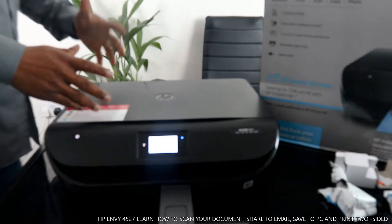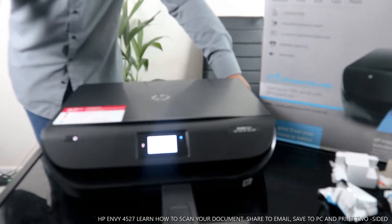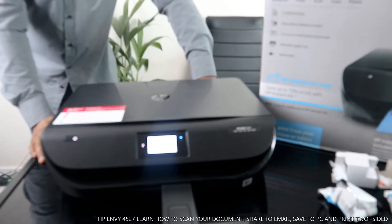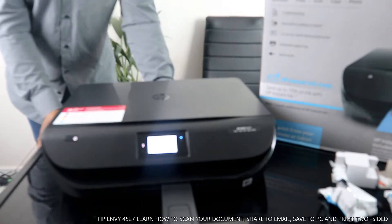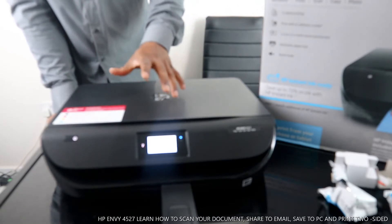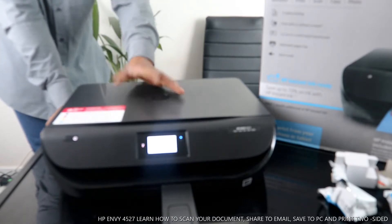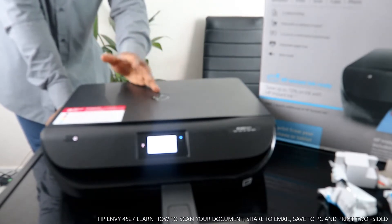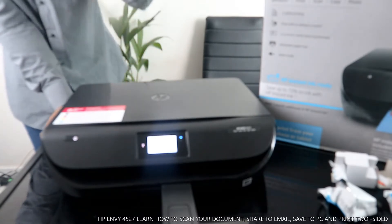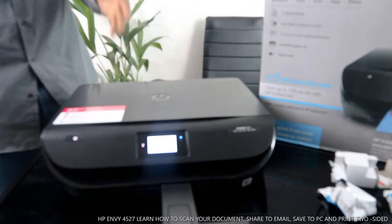Hey guys, welcome to the Nail TV. If you are new to this channel, please consider subscribing. This is the HP MV4527 — to be precise, this printer is a multifunctional printer, triple-in-one: you can copy, scan, and print from this gear. This printer is connected to a Wi-Fi network and is also dual band.